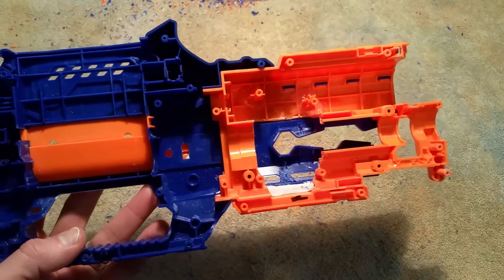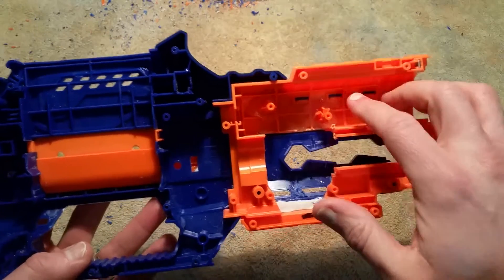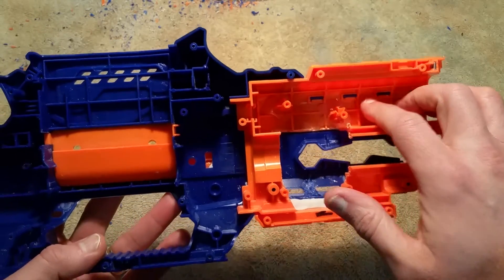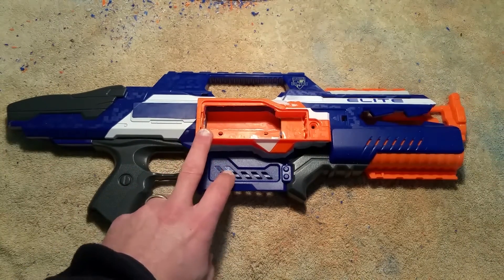That basically locks you into only using two hands on the blaster. I like things that balance fairly well on the handle, so I really didn't want to use that front space for the LiPo.